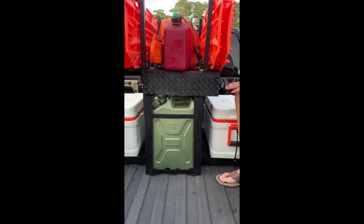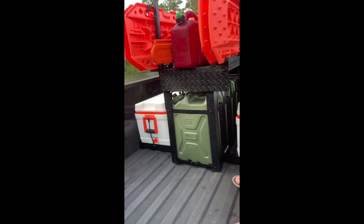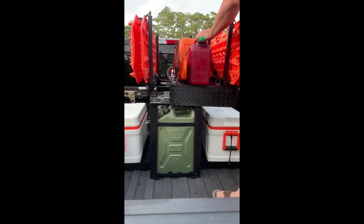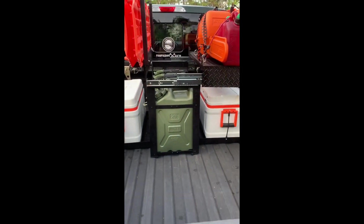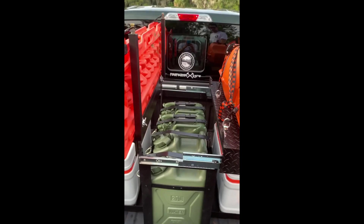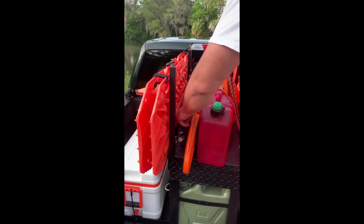Moving on, you'll notice the jerry cans down here. I keep 10 gallons of water and 10 gallons of spare fuel. You may be asking yourself, well, how do you get it out of there? The chainsaw slides out of the way, giving me full access to the jerry cans — we can get our water, get our fuel. Hopefully we won't need it, but we have it.